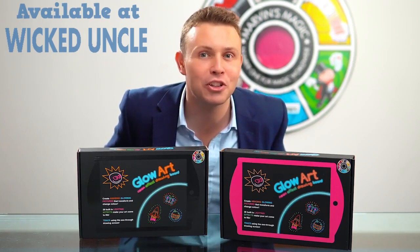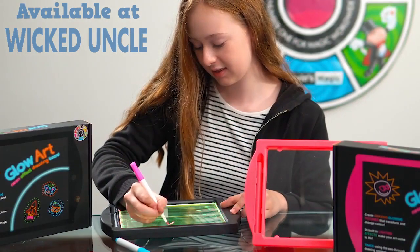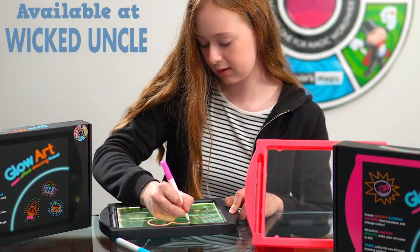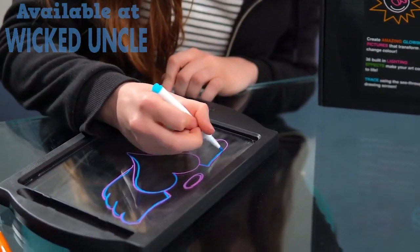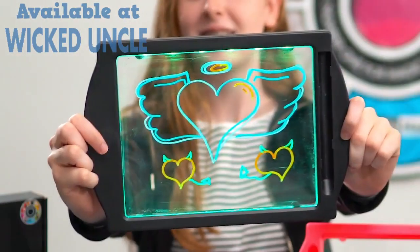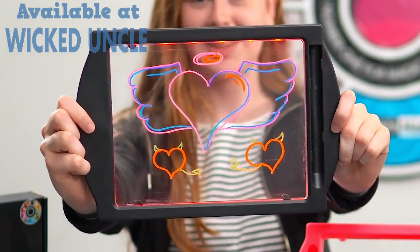Hello, check out Marvin's Magic Glow Art Neon Effect Drawing Boards. Glow Art is a light-up drawing board that uses dozens of coloured LEDs to create glowing neon light effects. 36 different modes flash and light the board up in different ways and colours, transforming your picture in amazing ways.